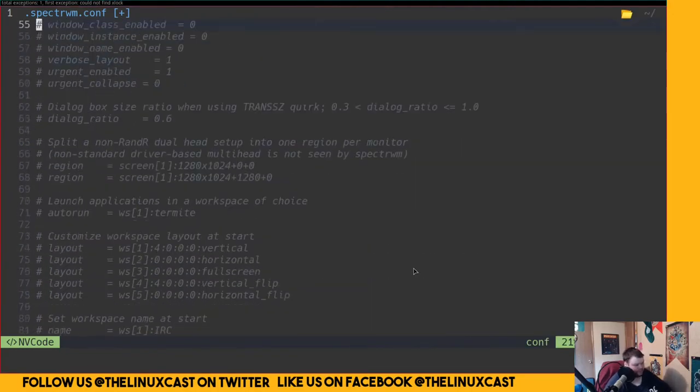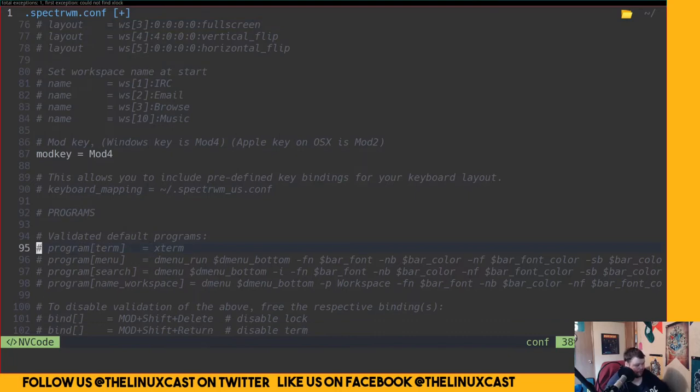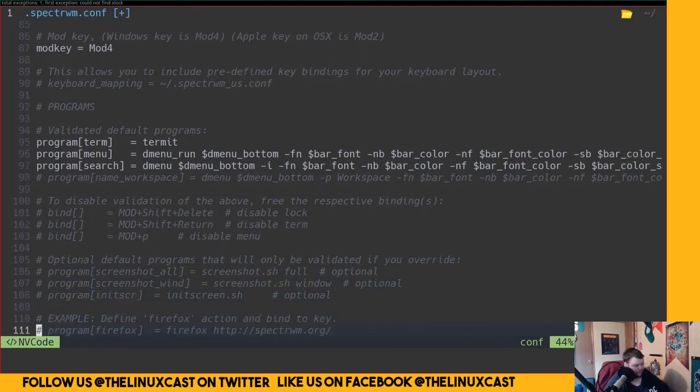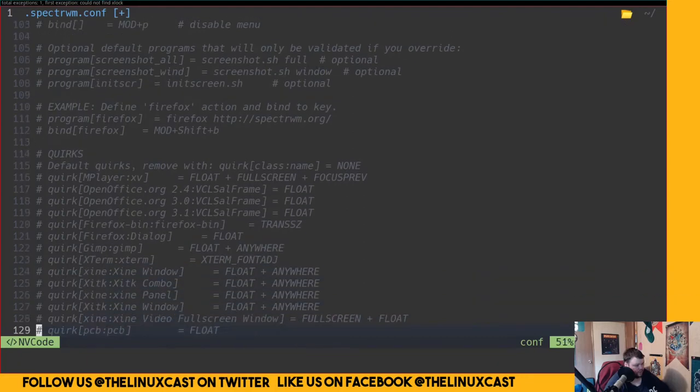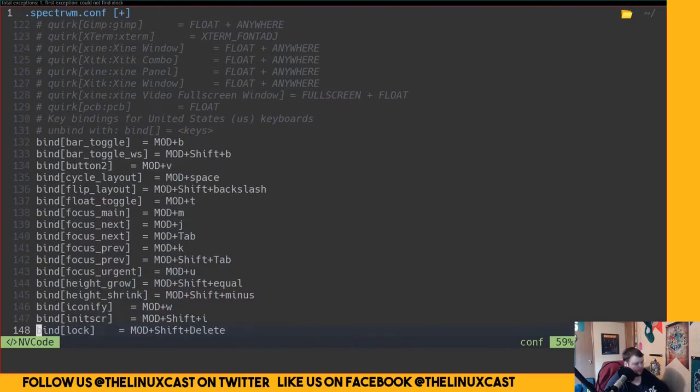Now we want to go to the key bindings section. Before we save, we're going to delete a line we don't need, and change the terminal to Termite and uncomment it. We can also undo a few things for now. Eventually I'll change dmenu to rofi since I prefer rofi, but dmenu is fine for now. This section here defines whether a class of windows should be floating, fullscreen, or on a specific workspace — which is cool.